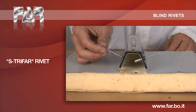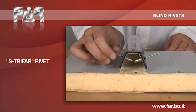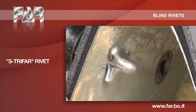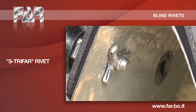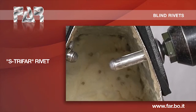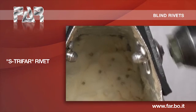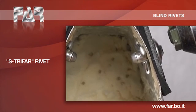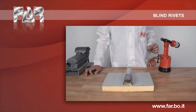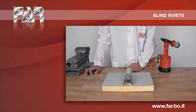Rivet manufactured entirely in aluminium. Its particular shape, together with the presence of the portion of spindle along the entire rivet body, allows use on soft and/or fragile materials, such as plastic and composites in aluminium, even on thin thicknesses which require high mechanical strengths.